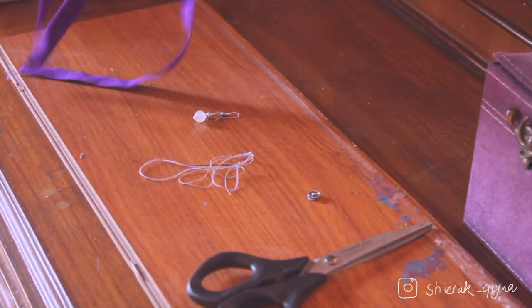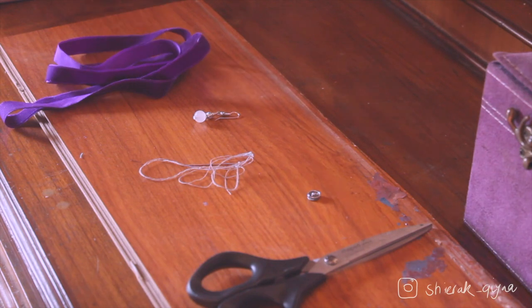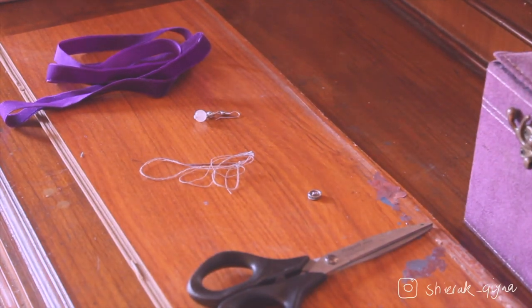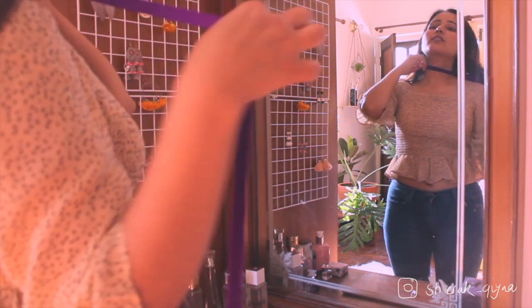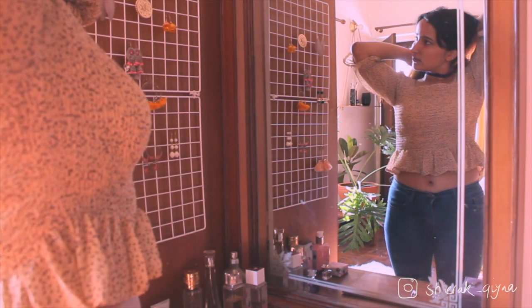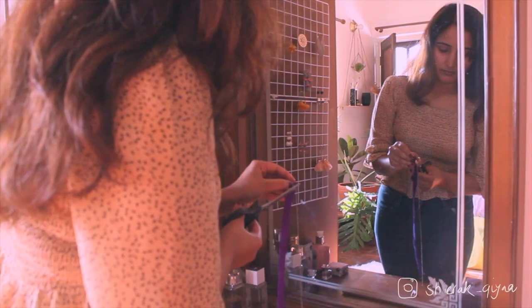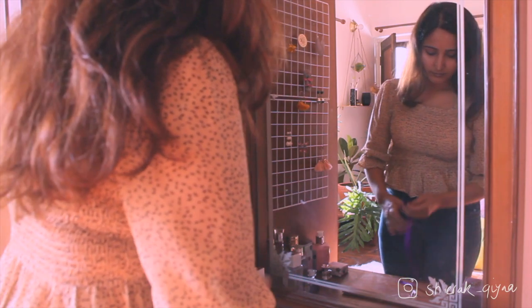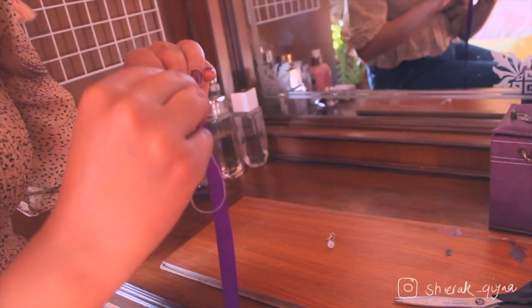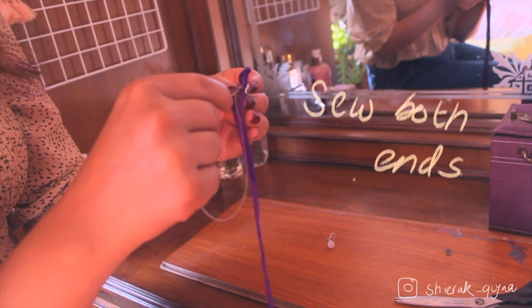All you need is a lace and some needles and a ring if you have it and if you want to add the flare. I personally like it. So I measure the lace around my neck and then cut it. Then I sew the ends together using pins that were lying around in my house.